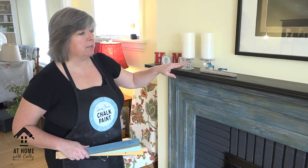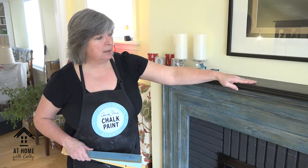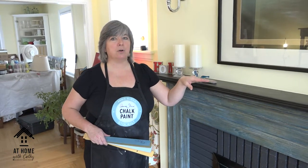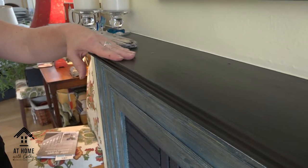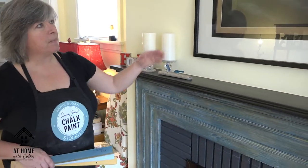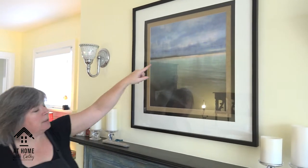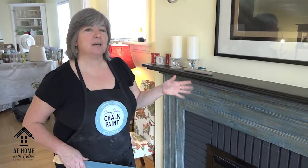That beautifully complements the black mantle, which we painted using graphite chalk paint — also in my color palette for this room. I dark waxed it, and when you use dark wax you get a very rich charcoal gray, almost a black. It complements the black of the fireplace surround and picks up on the print that was my inspiration — there's a little hint of gold here and in the print.